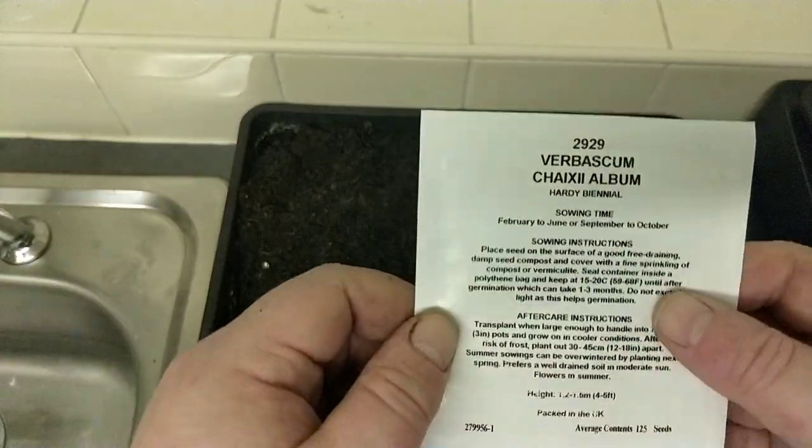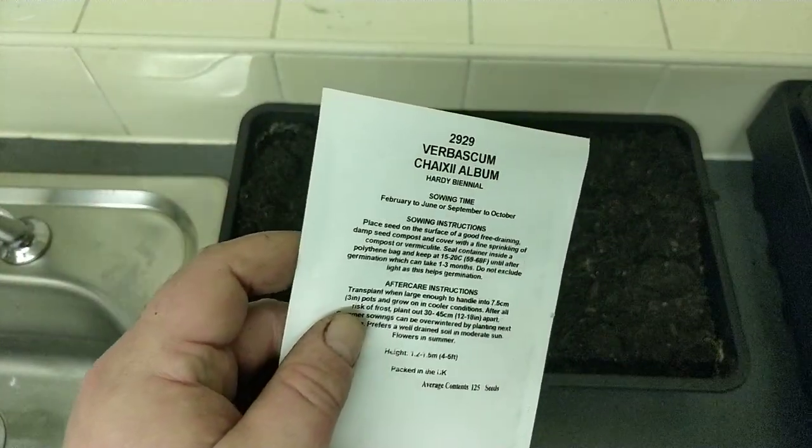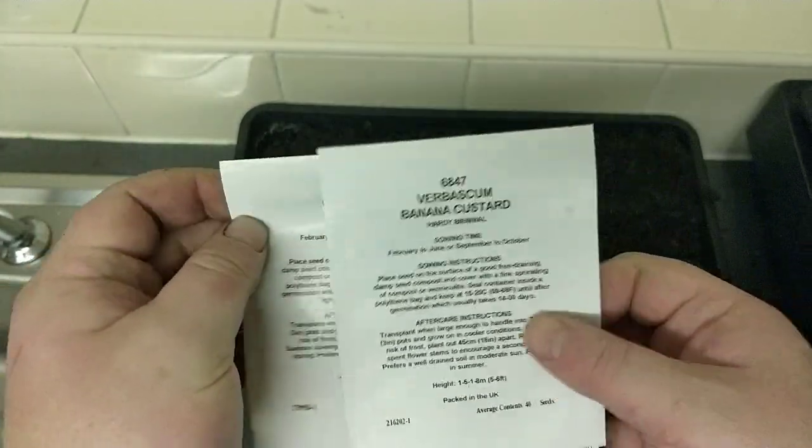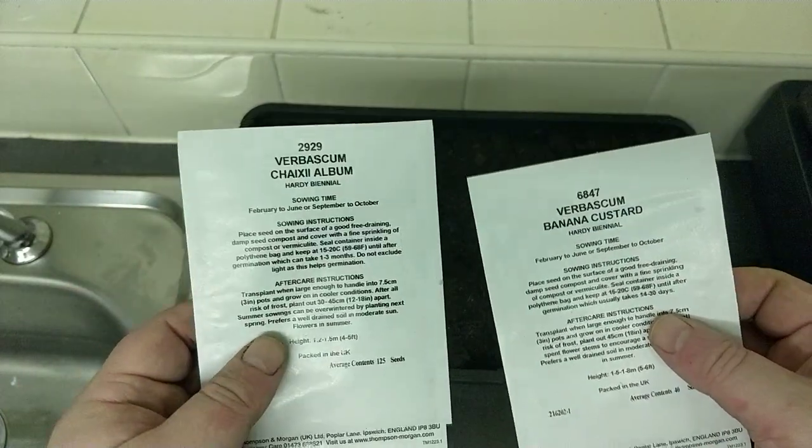Ladies and gentlemen, today I'm going to be sowing Verbascum 'Album' and Verbascum 'Banana and Custard'. I've seen these but I've never grown them before, so let's see how we get on.